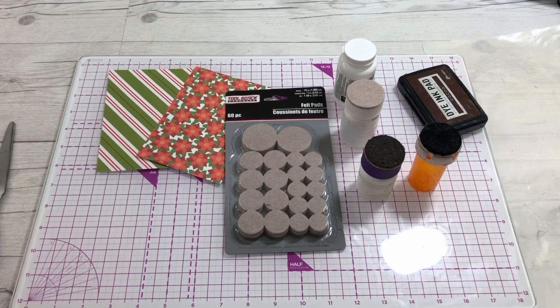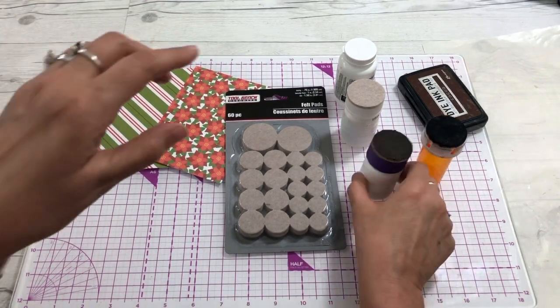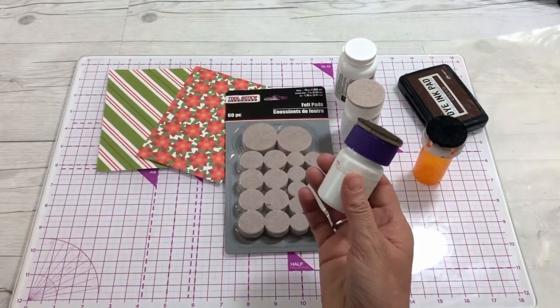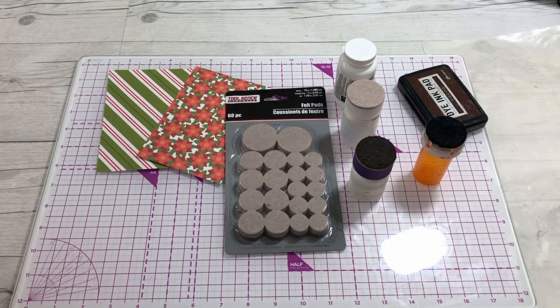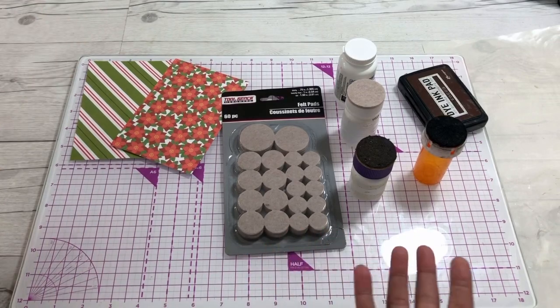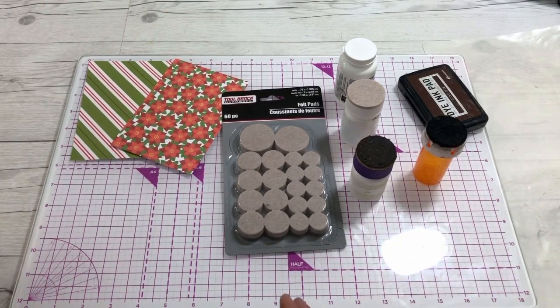Hey everybody, it's Cindy A. Lewis. In this little video I'm going to show you how I make my homemade blending tool. I've had so many ask, and I've shared it several times on different videos, but I was asked to just share this little tip and trick as a separate video so it's easy to find.